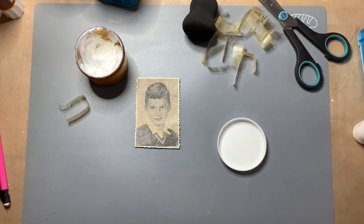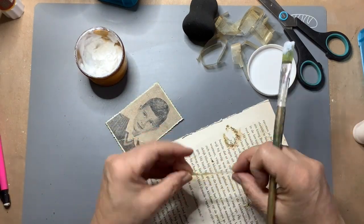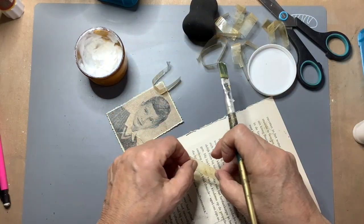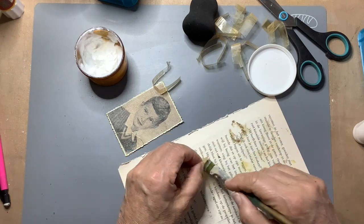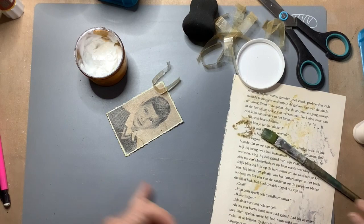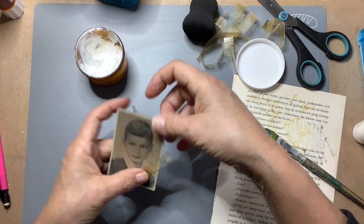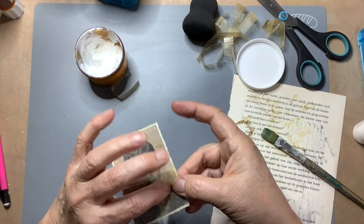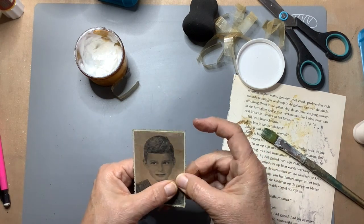I don't know if that sticks. Oh, here I have — this one, it's a bit grungier. It doesn't stick anymore of course because it's old, so a bit of matte medium will do, I hope. And just put it over there. I hope it sticks.